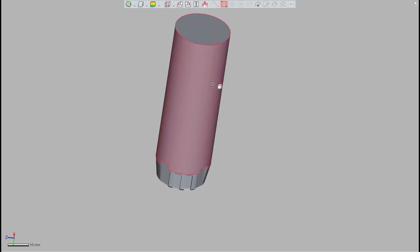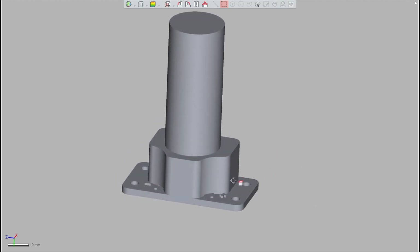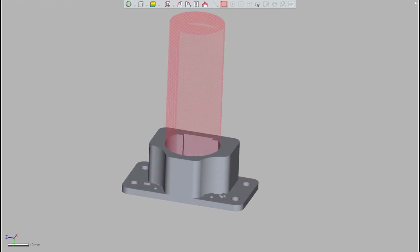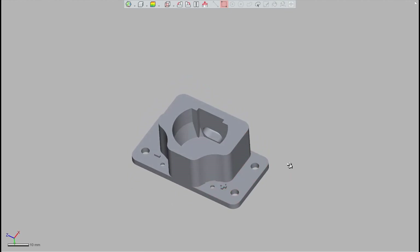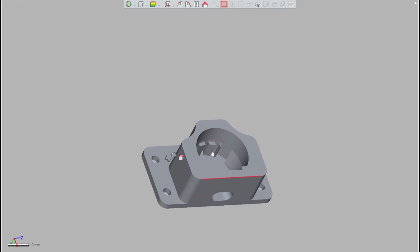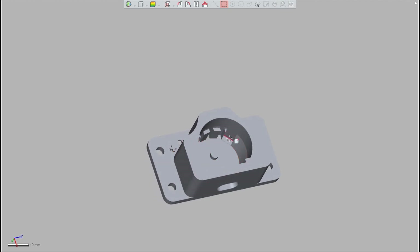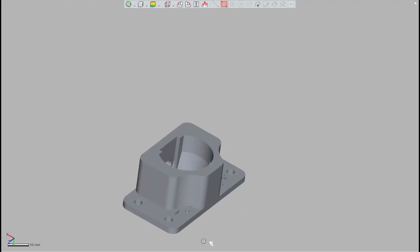I used the 3D model of the battery to build the mount, subtracting the battery shape from the block. There are four mounting holes, a place where the Type-C charger goes in, and places to put connector terminals on both sides that come out on the other side. There are also holes to bolt down the terminals.